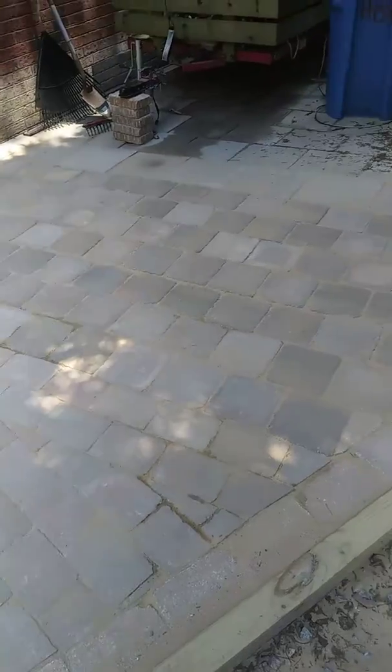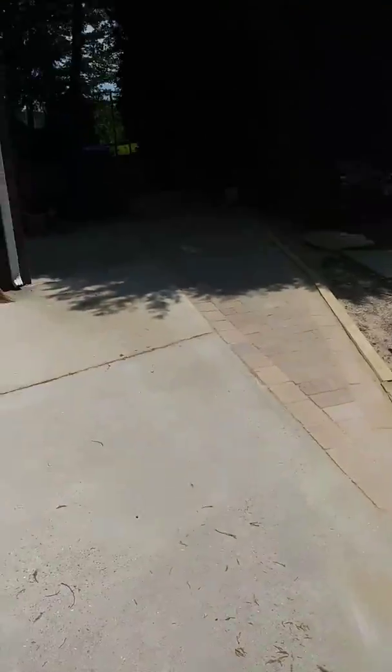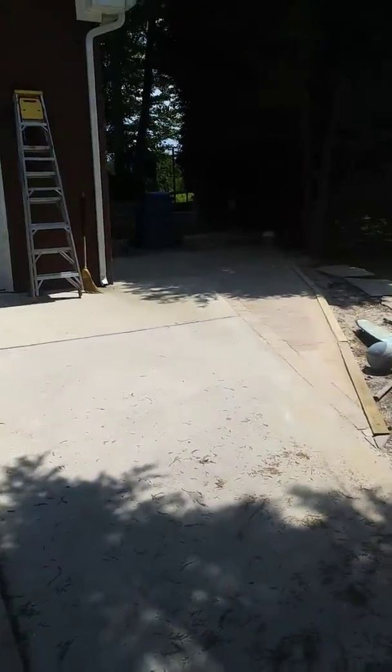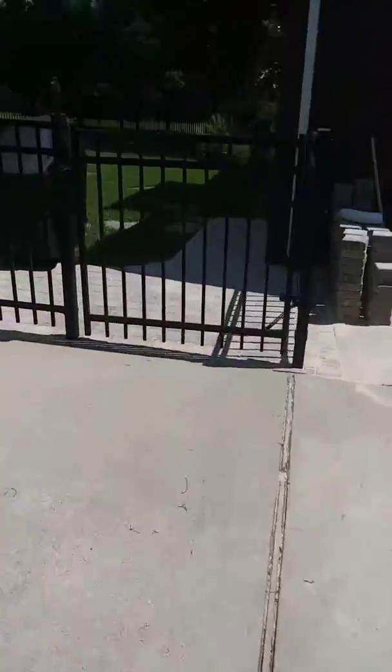I can't tell if this is recording or not, can't see anything with the glare. But this is it right here. Now Parrish can back his boat in — he can back his boat right up in there next to the garage and not worry about making a big mud hole. And here's the project we did before that one.